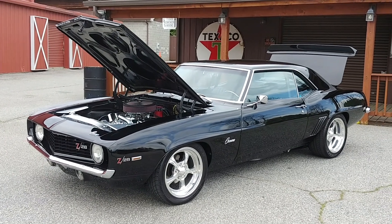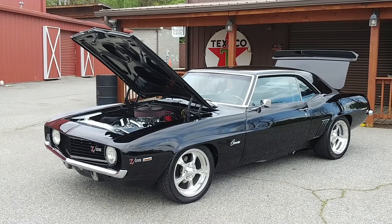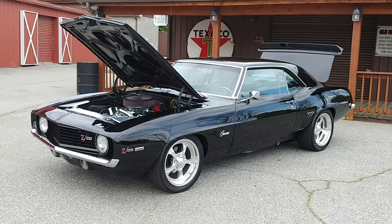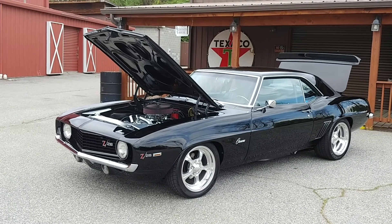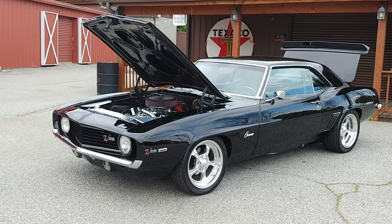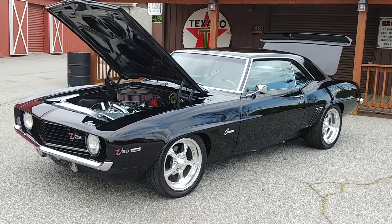Hey buddy, out in hot rod land, this is Phil with Car Craft Classics, once again showing off a new piece of inventory. Got a real bad mamma jamma right here — 1969 Chevy Camaro, super high-end build, investment quality vehicle. Really, really nice. Let's take a closer look.